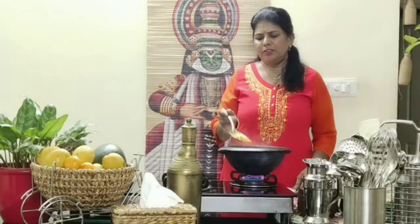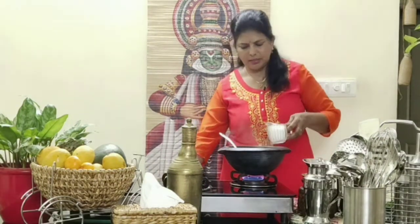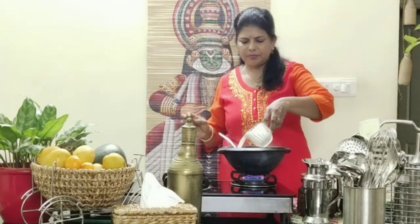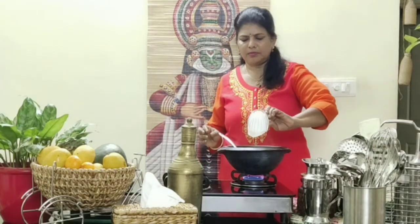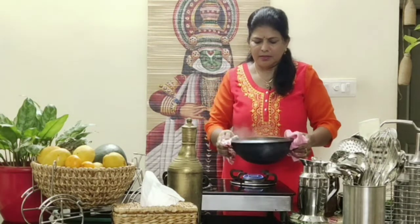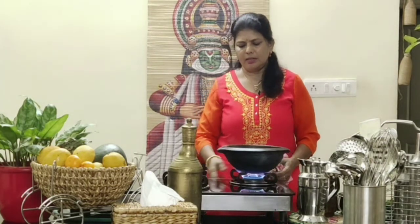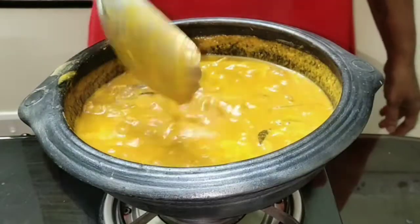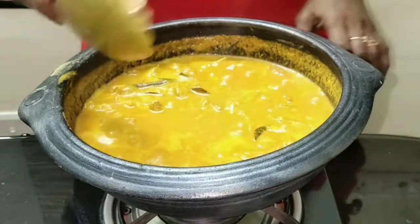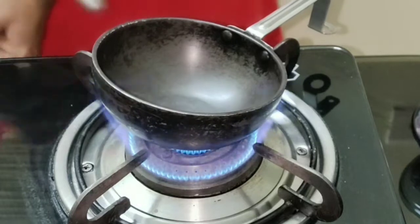The fish is cooked well. Now you can add the thick coconut milk, mix well, and let it boil. The gravy is ready. I am going to turn off the flame and season it now.